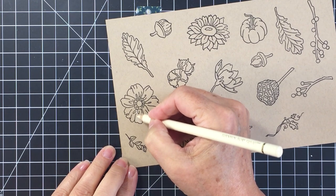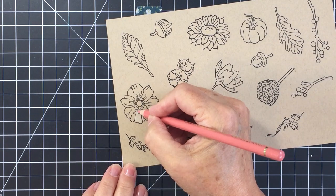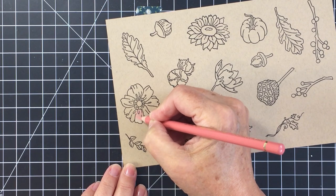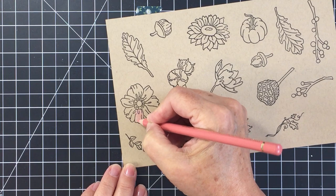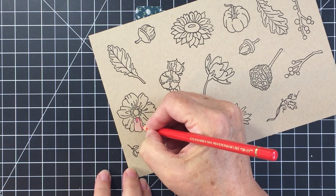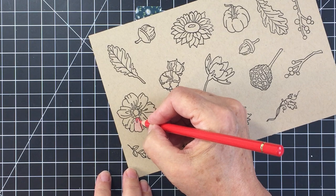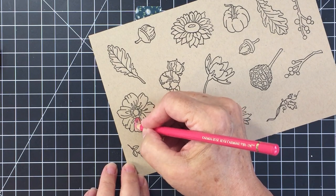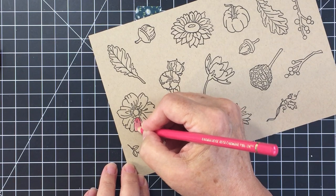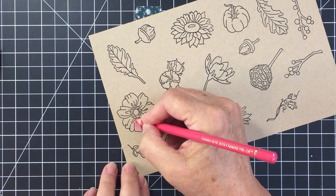I'm coloring with my Faber-Castell Polychromos colored pencils. I've stamped these out on craft cardstock. When I'm using craft, I like to lay down a really light pale color to start off. I colored with a light pale cream color, then go over the whole petal with a medium tone. Once I've got the medium tone down, I go in with the darker shades to lay in shadow areas and details. I use the stamped lines on the image as a guide — where the image indicates shadows, that's where I lay down my darker color.